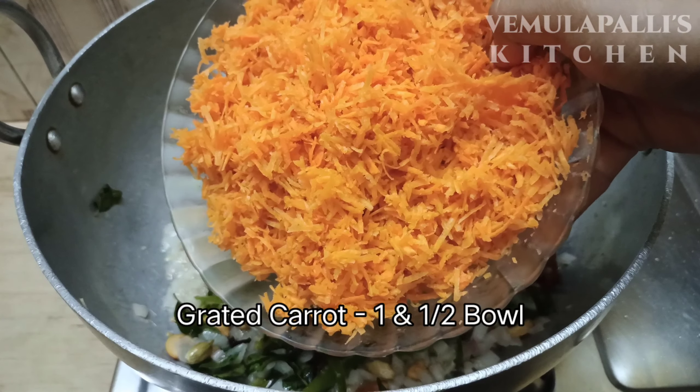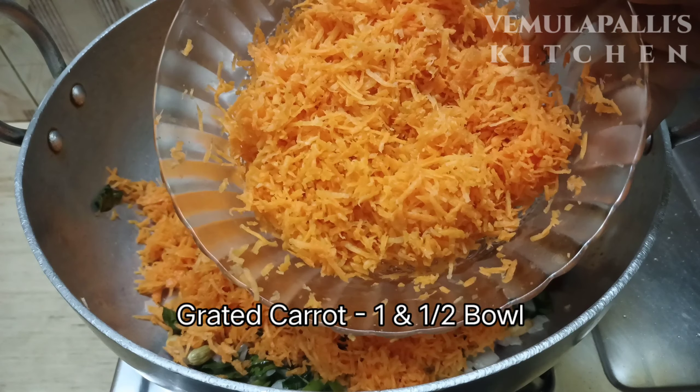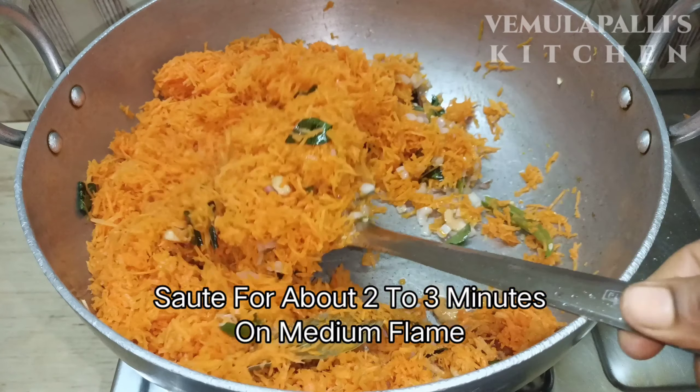I put the carrot in a bowl. I have already said that I will make a little quantity, just a small portion.